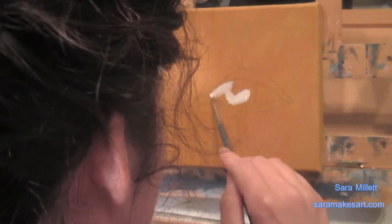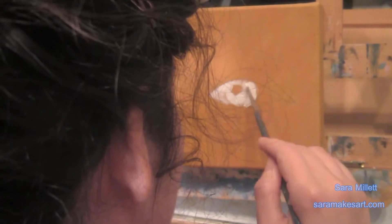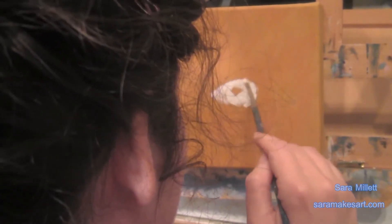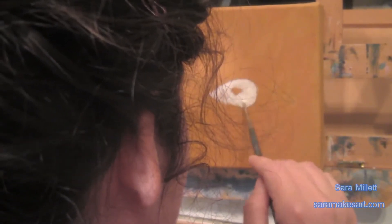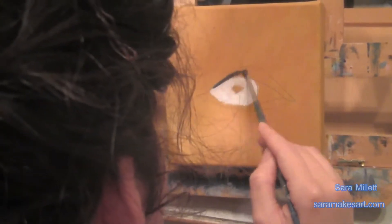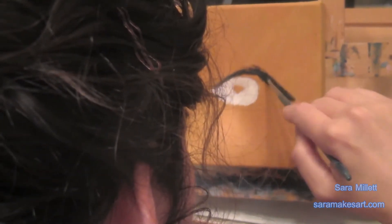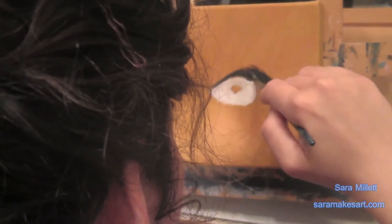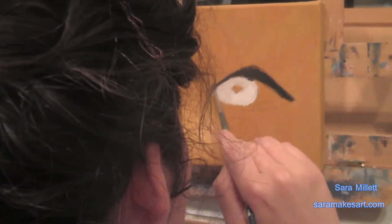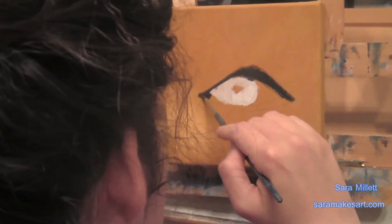I decided to start with just some Titanium White in the cornea, just laying that down there, taking care to cover all of the background. Because if I don't, what I'm going to do a little bit later might not work as well. Then taking that same round brush with a dark gray — not black — rimming all around the eye. I'm using my round brush instead of the liner brush this time because this shape isn't as difficult to create, but I still want my edges to be smooth.